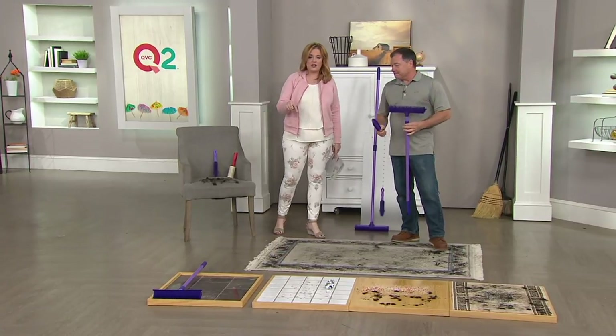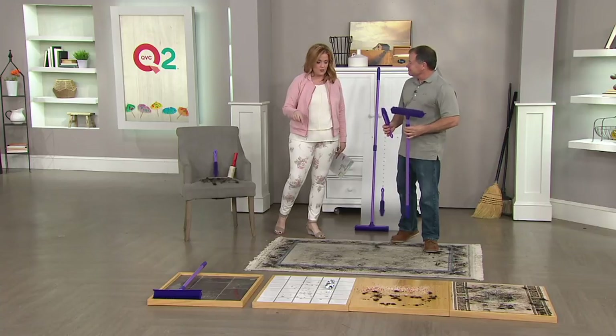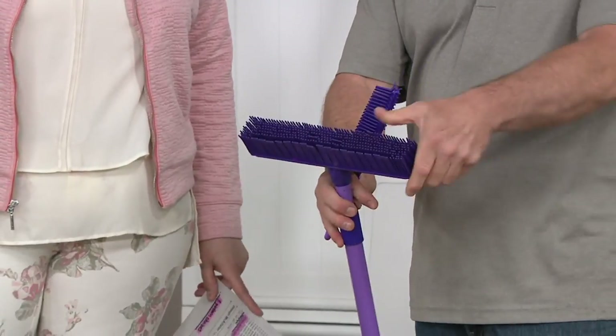This is one that we are calling the Don Aslet two-piece multipurpose rubber broom and hand brush. This is a new iteration for us — new color, and it's very popular. It's made out of 100% rubber.